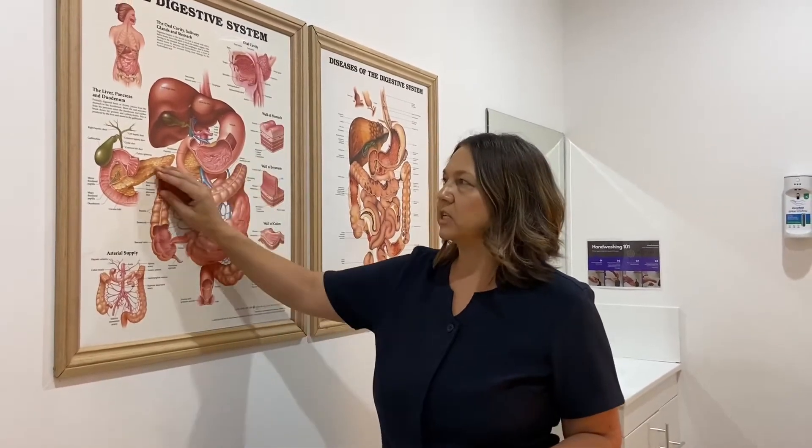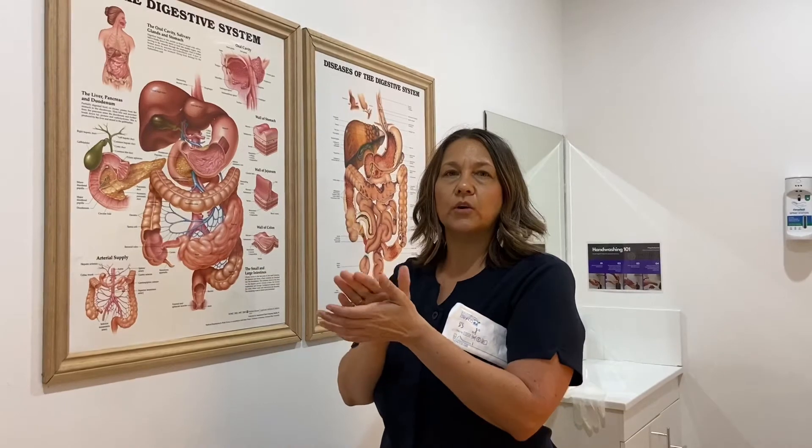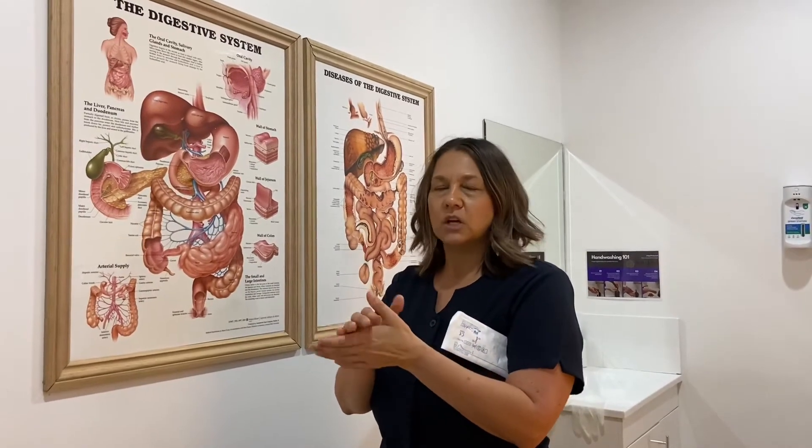Generally speaking, the magic of colonics happens up in your transverse colon. Toxins in the body are acidic, so the body is always trying to protect itself by coating that toxicity in mucus. What happens in a colonic is the water comes in and washes that mucus away first, so you might see clear water with some floating mucus in the bottom. What can happen is that mucus washes away, the toxins get re-exposed, and the body can go into what's called a Herxheimer reaction.